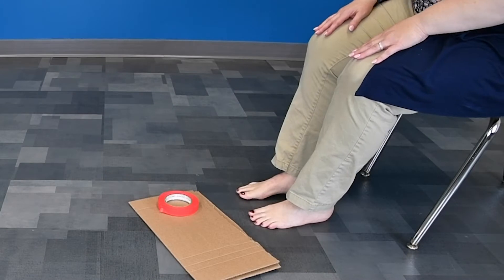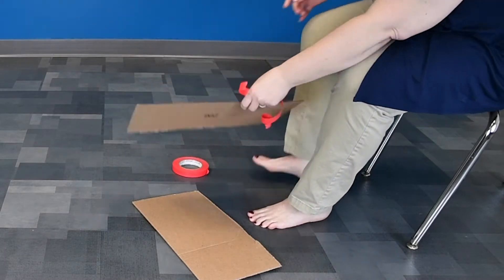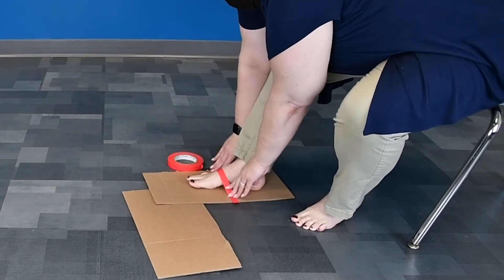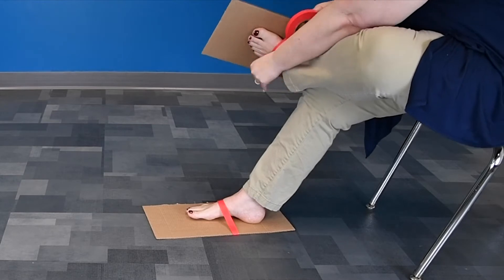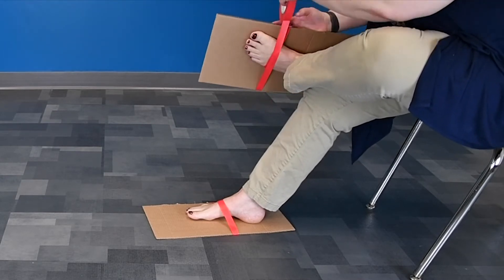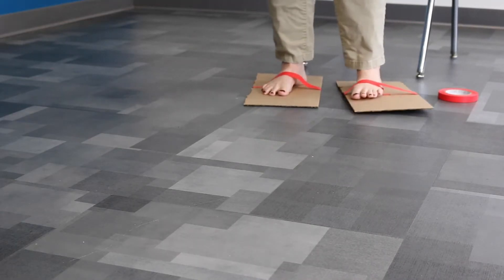For the first part of our experiment you want to grab your cardboard and your tape. What we're going to do is tape that cardboard to your foot. This will make your foot long and flat. All right, give your obstacle course a try.